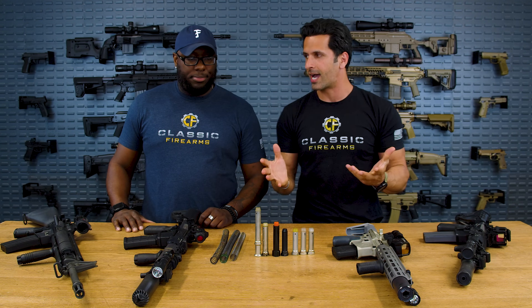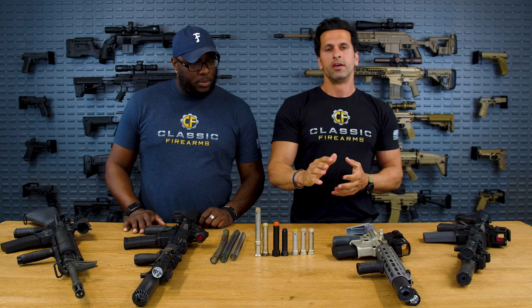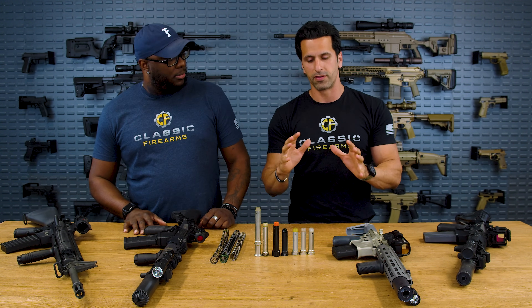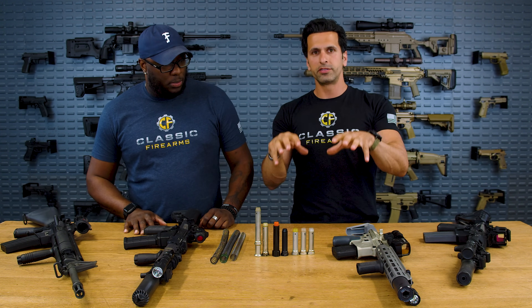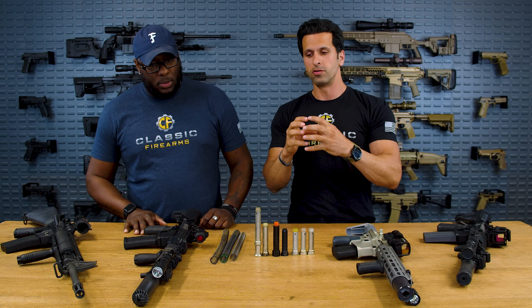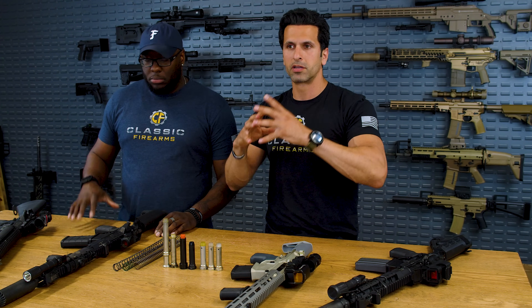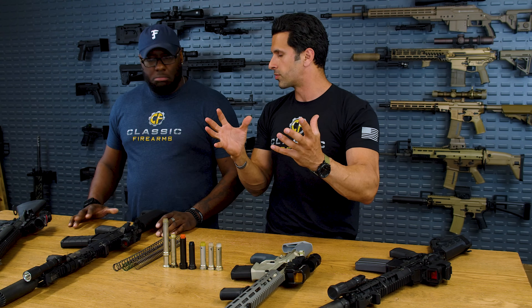With that being said, this video is going to be perfect for you. Let's dive right in and talk about buffers first. There are so many things you can do to your rifle to perfectly tune it. Most likely, if you have a factory gun, it's going to run reliably, but not necessarily have the best recoil impulse. And if you add a can, that's going to change things around.